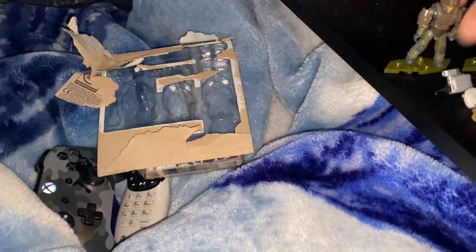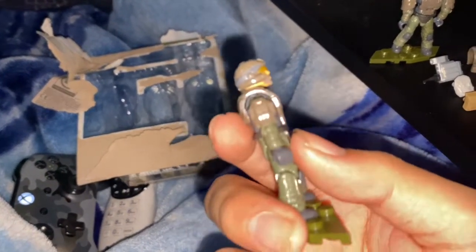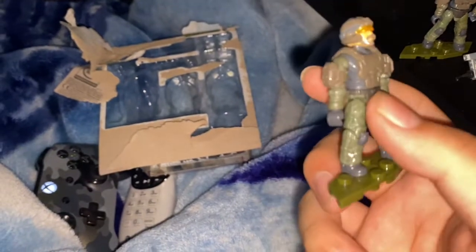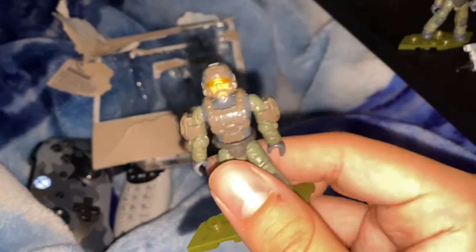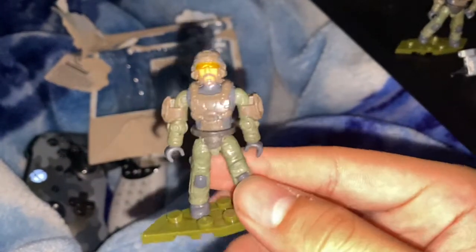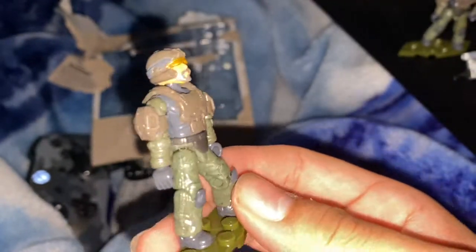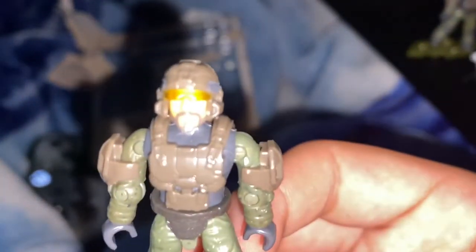Her hair sucks, but take a look at this guy — he has different armor plating on his shoulders and a nice goatee. Yeah, this is a really nice figure too.